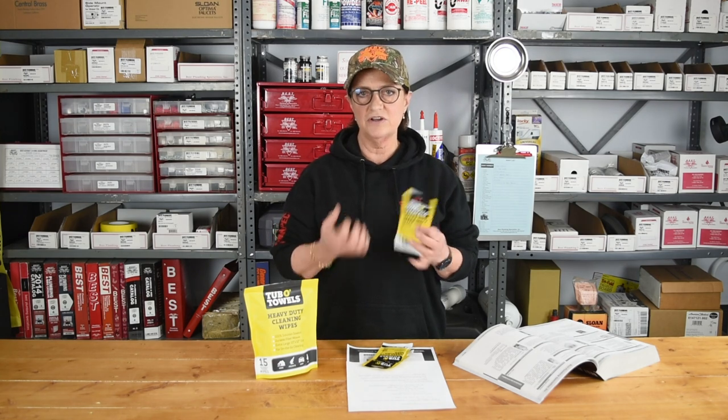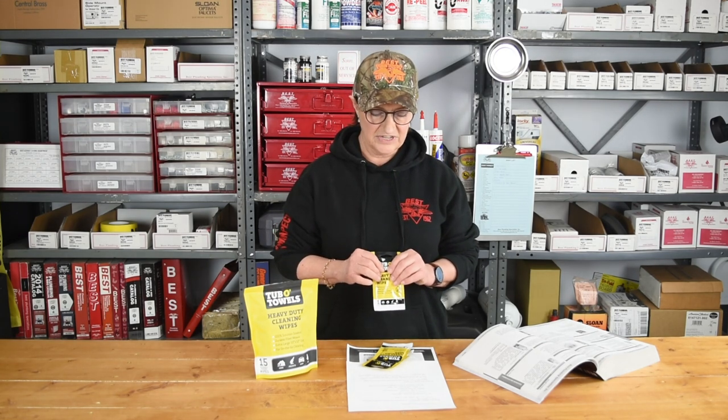The solution in these wipes is great for wiping off walls, countertops, tile, and any type of flooring. It also contains some moisturizing agents so that when you're using it on your hands or your skin, it's not going to dry out your skin.